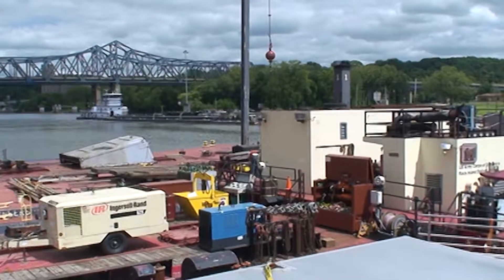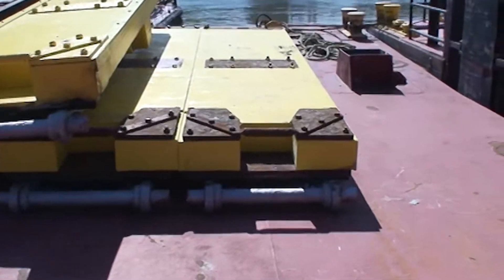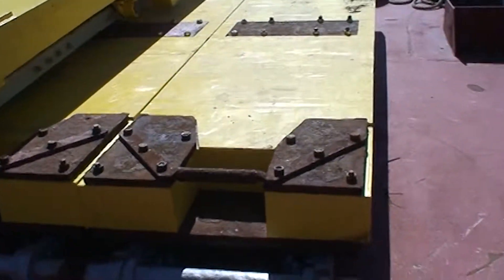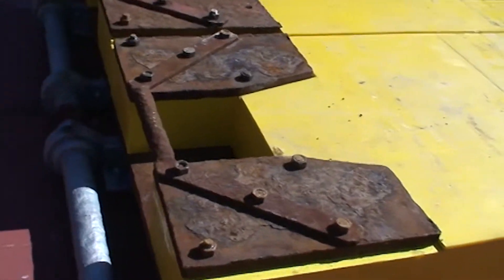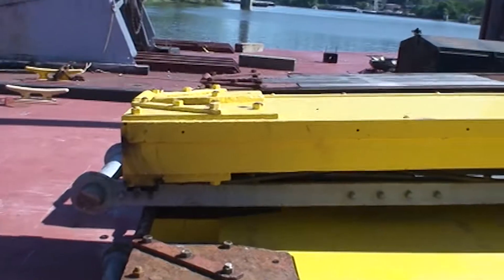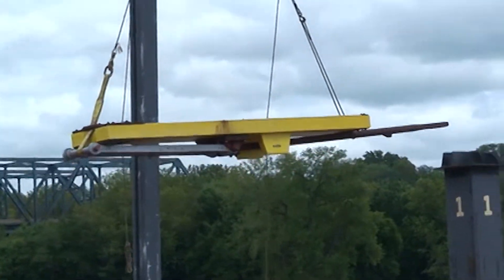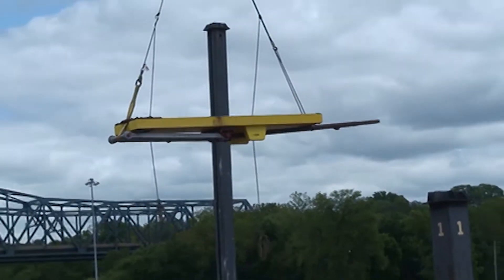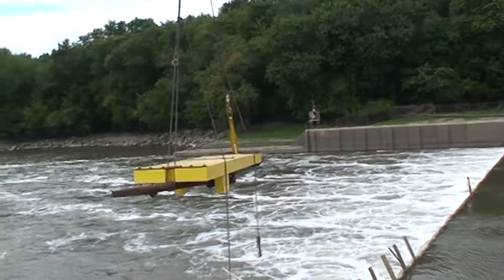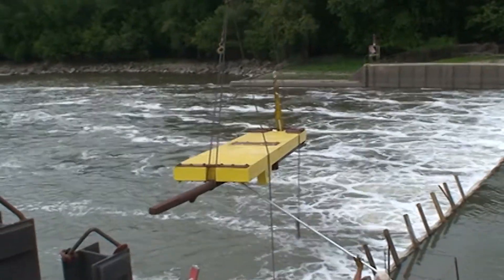A wicket gate is a form of movable dam. It's essentially a rectangular plate that's held in place with a hinge and a prop rod, which allows you to raise or lower the dam depending on river conditions. If you have a lot of water and flow, the wicket gates can lay on the bottom of the channel and barge traffic can pass over them. If you need to maintain pool in low water conditions, you can raise the wicket gates up to form the dam, and barges would have to lock through the lock.